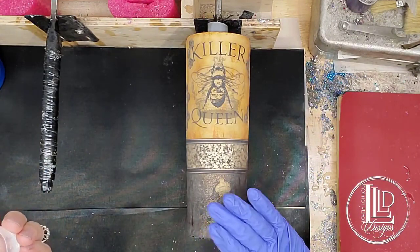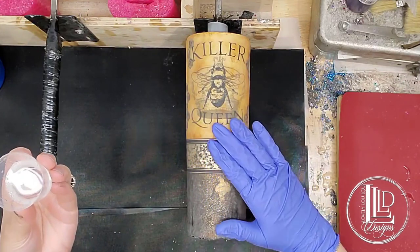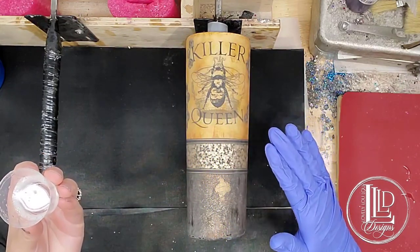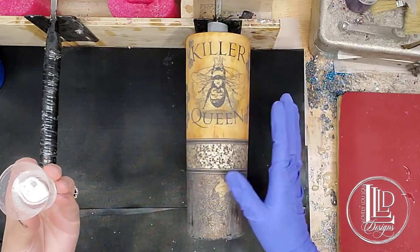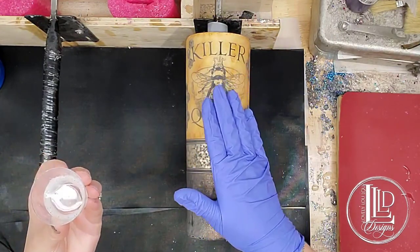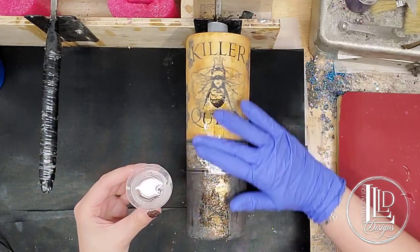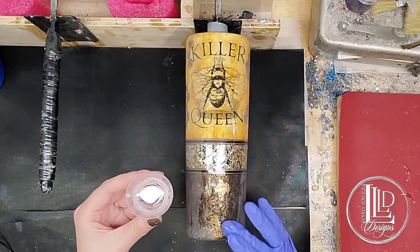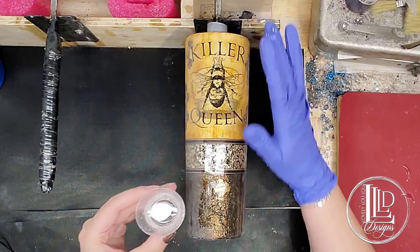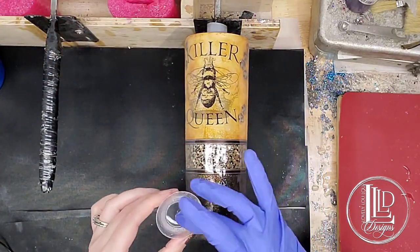The tumbler I have here has been sanded, it has been washed with Dawn dish soap, and it has been thoroughly dried, and it is level on my turner. So I'm now ready to apply a coat of epoxy onto this tumbler. As I've mentioned before, I am a scooper and a spreader — I like to control how much epoxy I put onto my tumbler at one time.